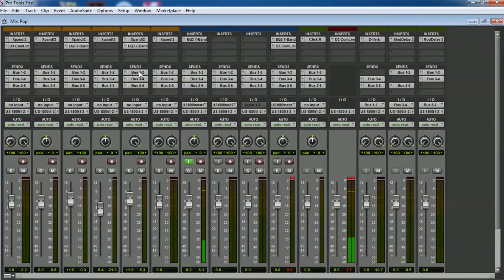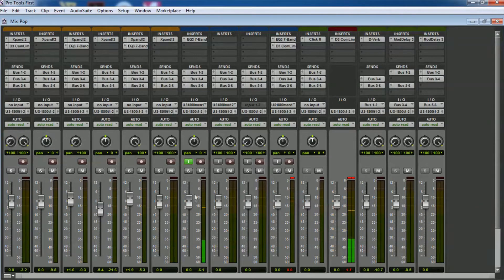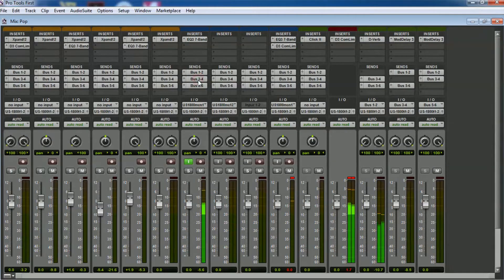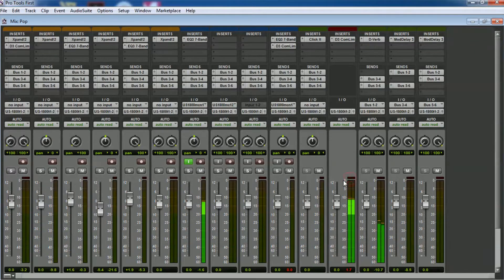In the bus section you have bus one and two — this one is the reverb. I'm going to use some reverb, not too much. And in bus three and four you have the delay. I'll add the delay later just to understand perfectly what I'm singing.